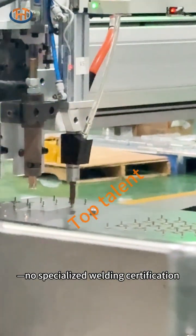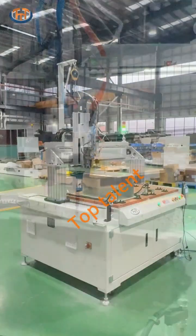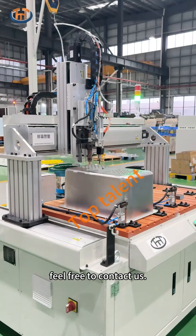No specialized welding certification is required, enabling ordinary operators to run it effectively. Should you have requirements for stud welding on sheet metal components, feel free to contact us.